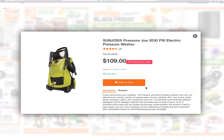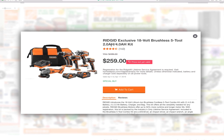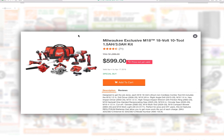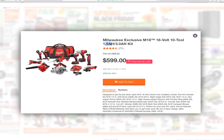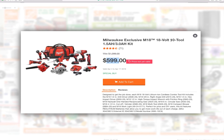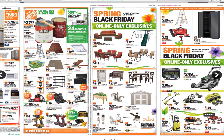You've got the Sun Joe pressure washer 2030 PSI for $109. And a great deal here — the Ridgid exclusive 18-volt brushless 5-tool with 2.0 amp and 4.0 amp hour kit for $259, not a bad deal at all. You've also got the Milwaukee exclusive M18 18-volt 10-tool with 1.5 amp hour and 3.5 amp hour kit for $599. So you get 10 tools for $600 — if you can afford it, go for it.